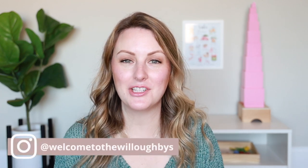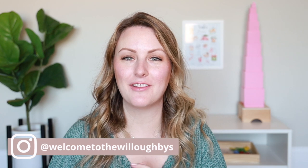Hey guys! Welcome back to my channel, or welcome if you are new. My name is Tara and I'm a mom of two boys, a four-year-old and a two-year-old, and I make Montessori and motherhood videos here on my channel.